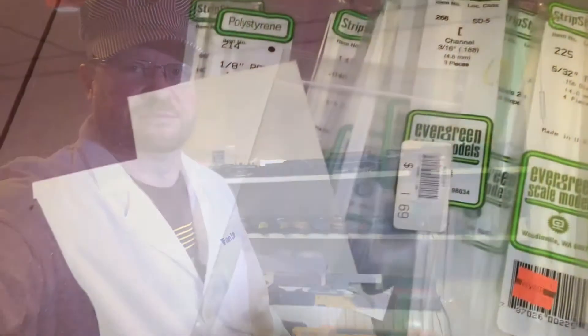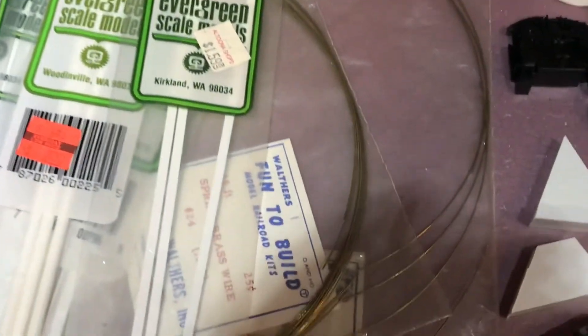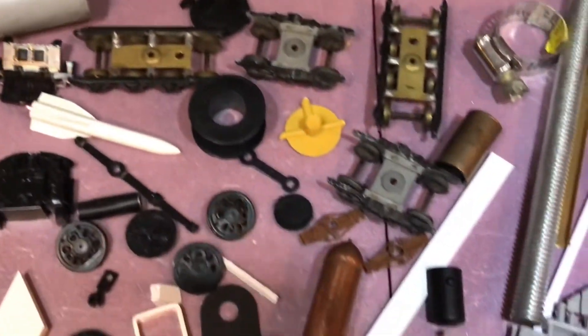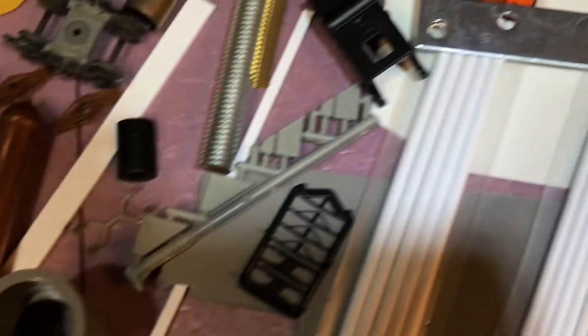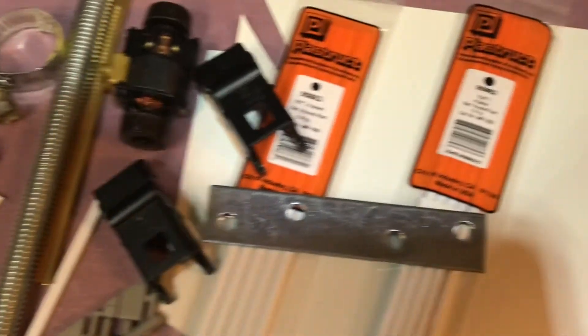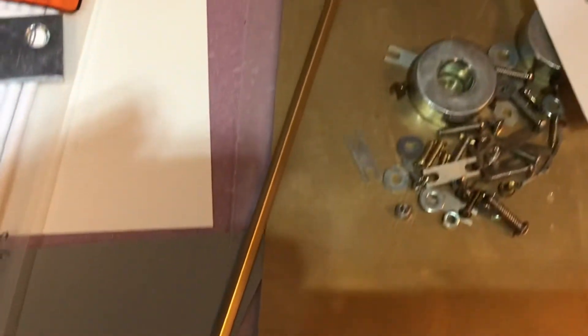Then you want to get together all the parts and bits and pieces that you can get your hands on before you start building. We've got styrene stock in all kinds of shapes, brass wire, all sorts of parts that can be modified — metal parts, plastic parts, brass stock, screws.